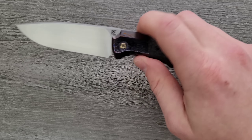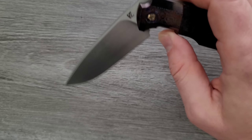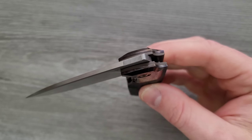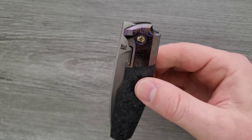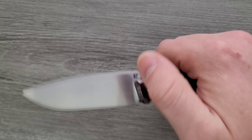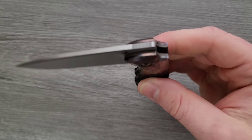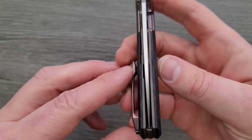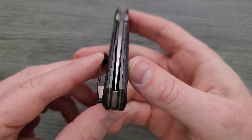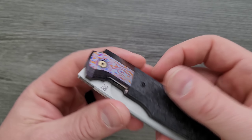So let's go ahead and do Carry Profile. First I'll give you a demo of the action. That is some super high-quality, very controlled action, and the blade is dead-centered and the lock-up is absolute — it's fantastic.